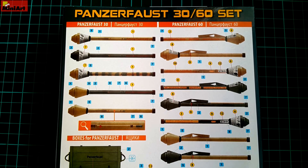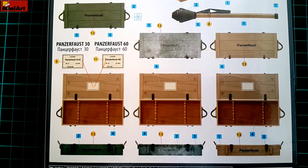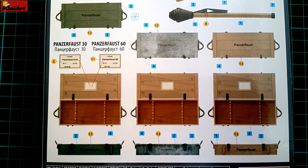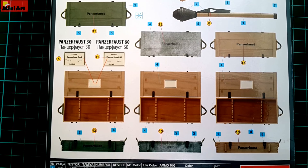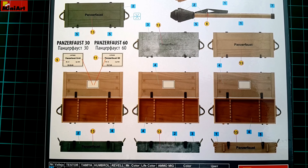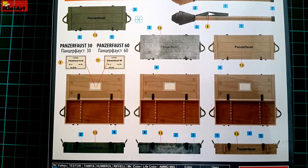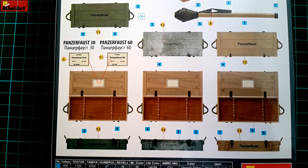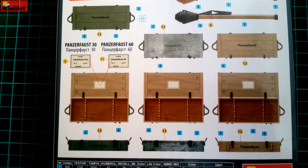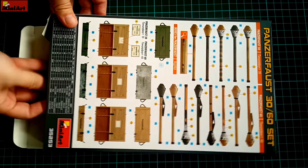There are some decals on those despite the fact that they are relatively small in size. The same goes for the crates, which can be done in different styles and weathered accordingly. Green, plain wood, and winter washed are depicted here, but as we all know, during World War II most of your imagination could work. They too feature some decals and can be built and weathered according to that.